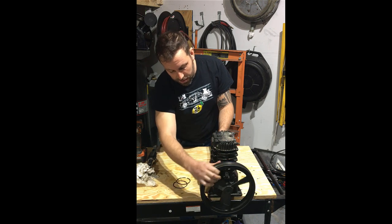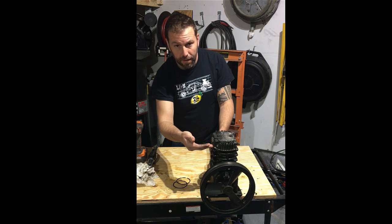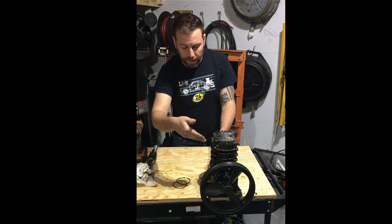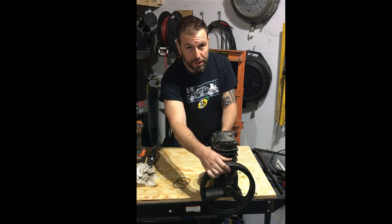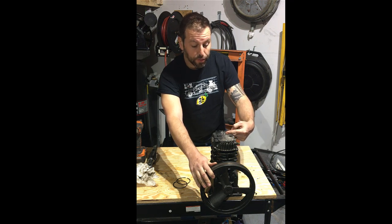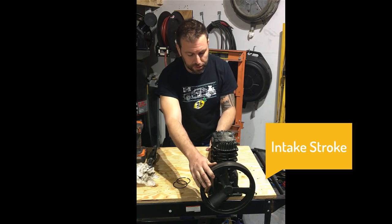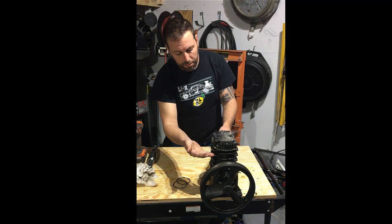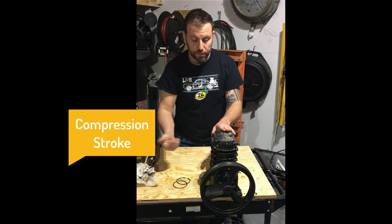As I rotate this, the piston travels up, compressing air, and then leaves through a valve that allows air to flow out through an exit over here. As I continue to rotate, the air is sucked in through the other cylinder through a valve here, which pulls or draws the air in. As it keeps going, the piston is going to travel up, shut one valve, and basically open the compressor valve and the exhaust leaves.